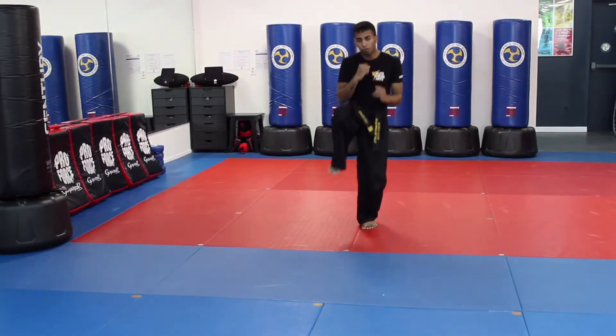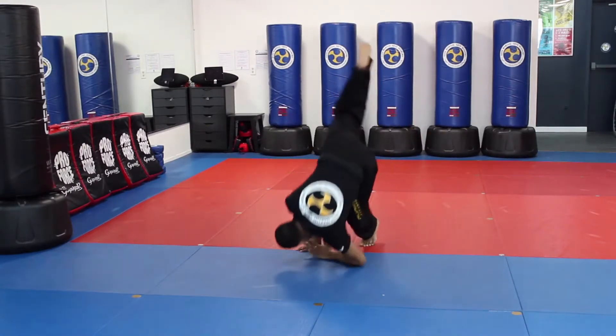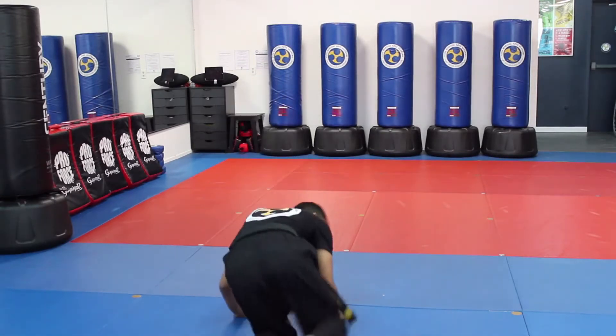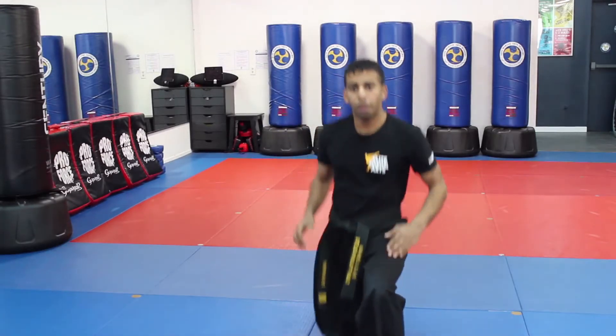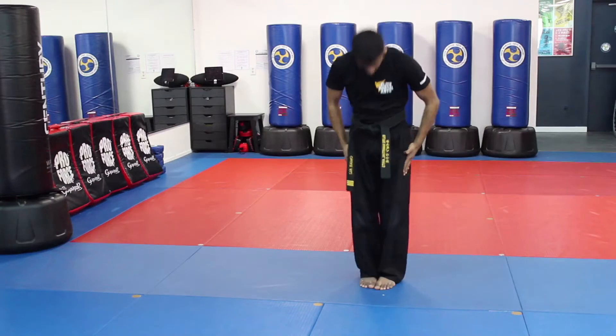I lift my back foot up — double front kick. I go down on my knee. Immediately I do a shoulder roll with a strong punch. I'm going to turn — side kick, another side kick — and then I turn and punch. And that's the whole form. Then I would finish: Elite, Future, Black Belt.